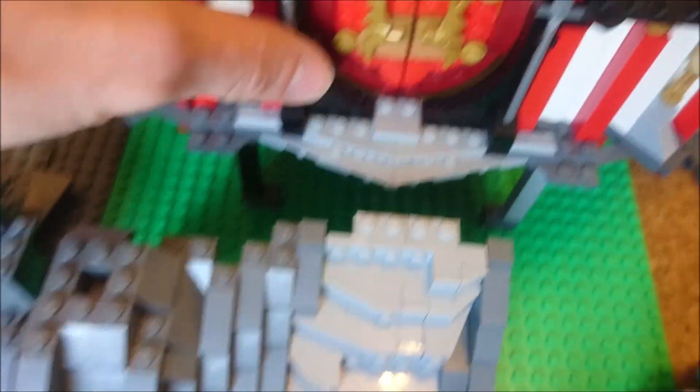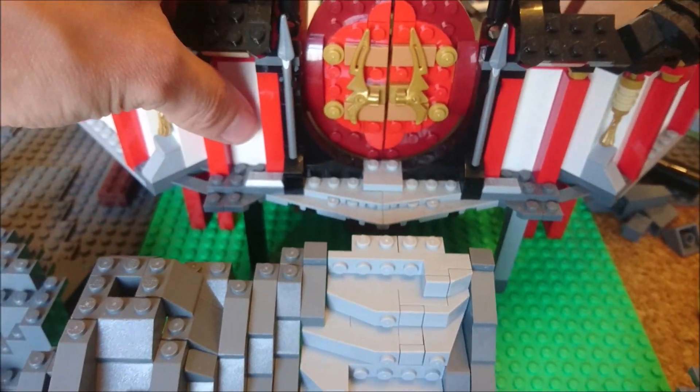Now you can see when I put the door back on how it looks, and of course the door will be expanded as I already told you.